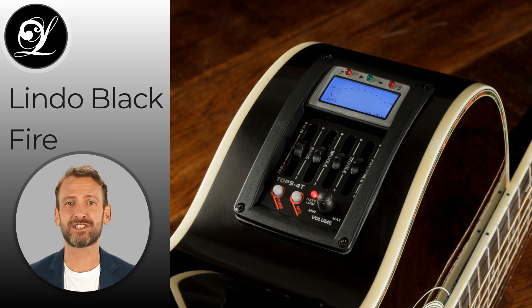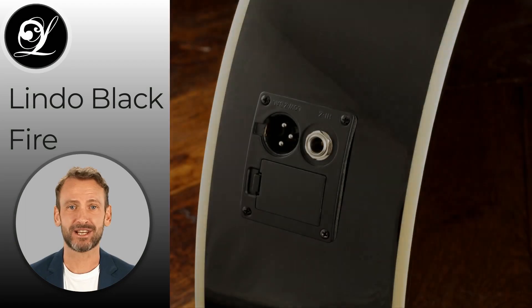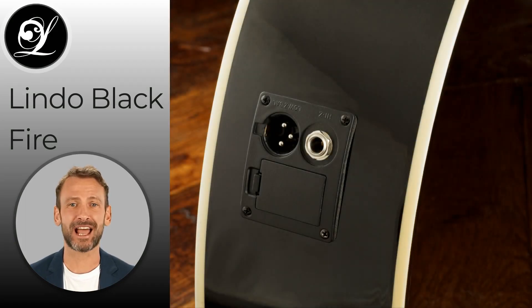The Blackfire features an integrated Tops 4T preamp with an inbuilt chromatic tuner. It offers enhanced connectivity with a standard jack plug and XLR socket, allowing for direct connection to external PA equipment or a recording and mixing desk while still being connected to your guitar amplifier.